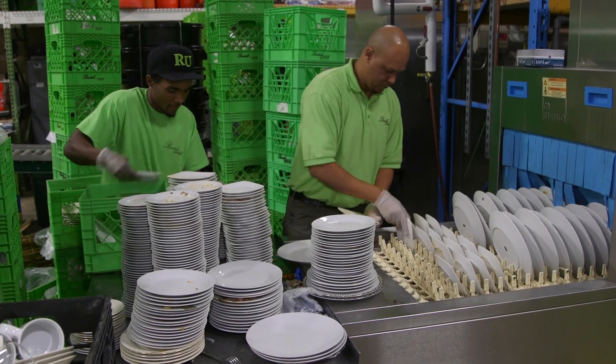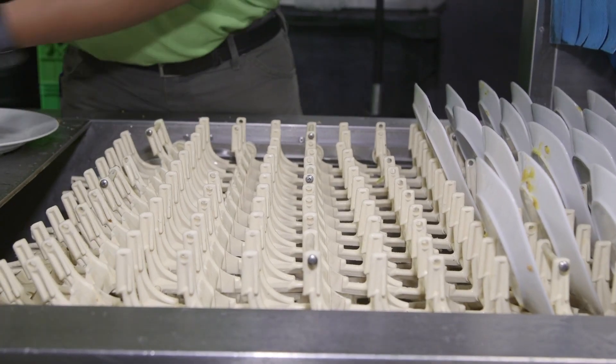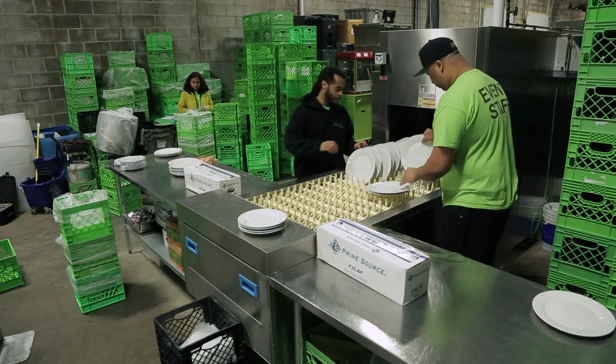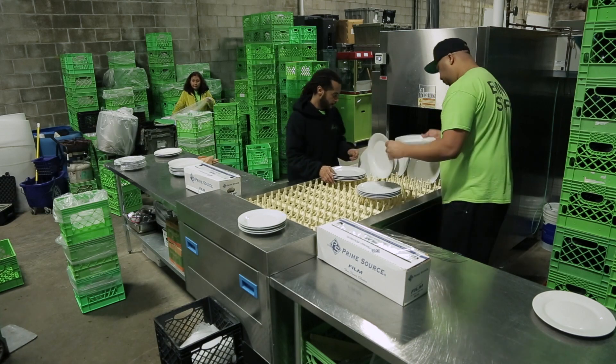Our first year we saved over $30,000 in utility costs and close to $75,000 in labor. It's a good machine, it's very efficient, everything comes through clean, it works first time every time.